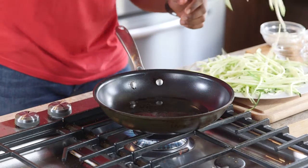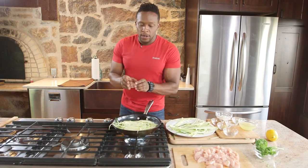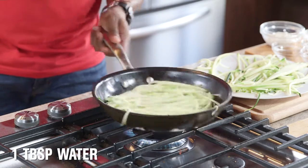You don't want to cook these for too long. Pop them in and quickly stir. To help with the cooking process, toss in about a tablespoon of water. And these are ready.